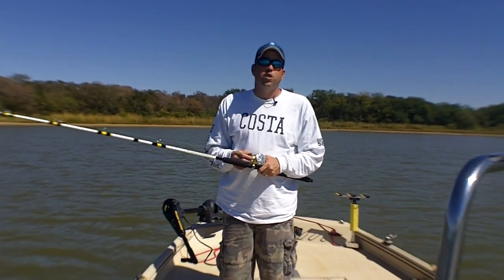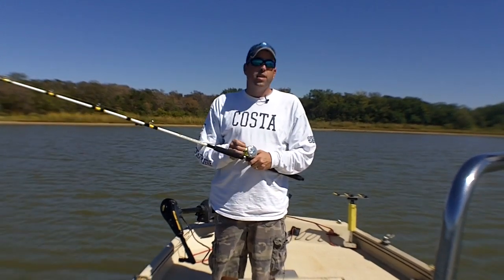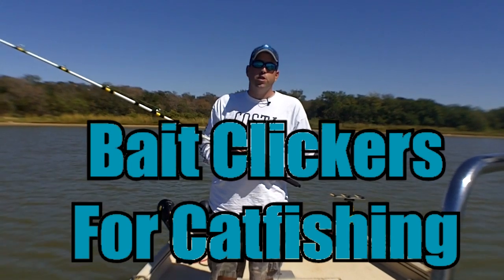Hey, this is Chad Ferguson at LearnToCatchCatfish.com with this week's catfishing quick tip. This week's quick tip is about bait clickers or line alarms on fishing reels.